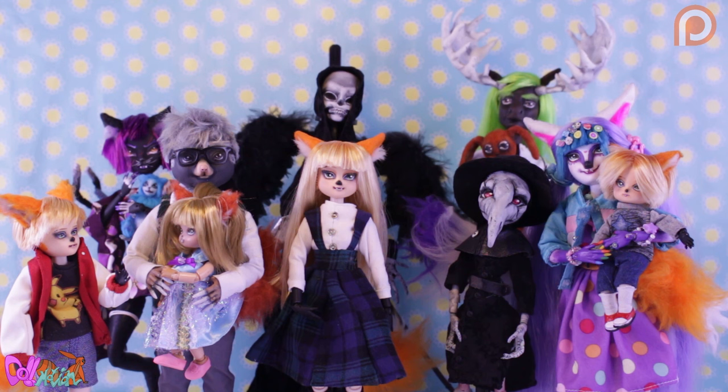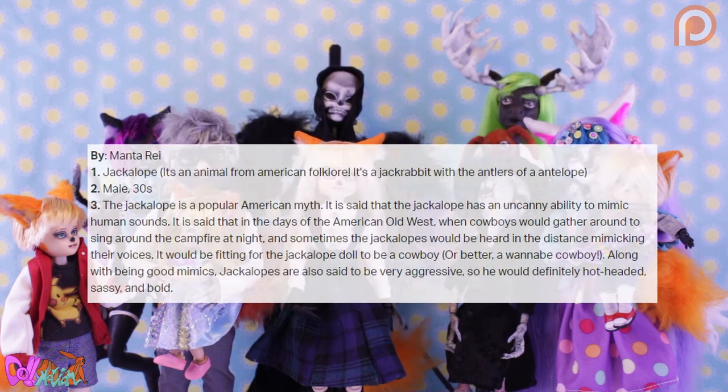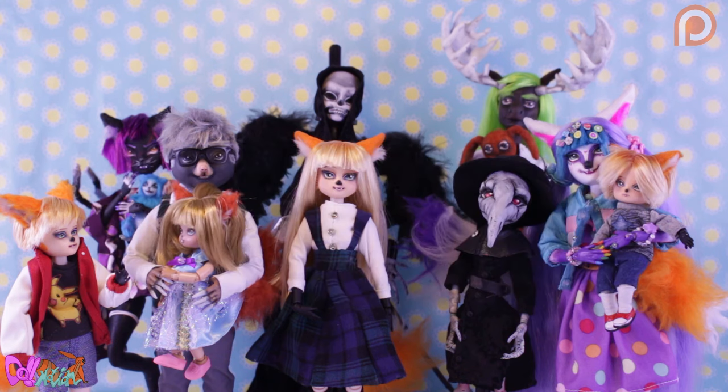In this video, we're going to make the winning deepest concept from a contest I held on Patreon. The winning concept is a male jackalope who is 30 years old, hot-headed, bold and a bit sassy. Also, this character lives in the Old West — as in, he looks like a cowboy. A great concept to turn into a doll!